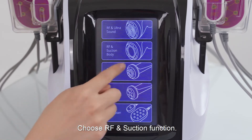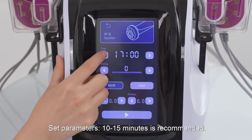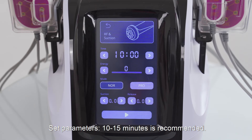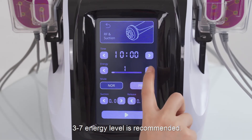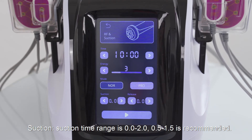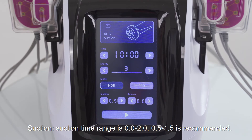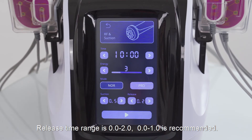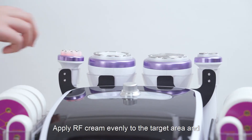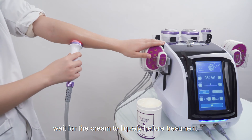Choose RF and suction function. Set parameters. 10 to 15 minutes is recommended. 3 to 7 energy level is recommended. Normal mode for RF function is recommended. Suction time range is 0 to 2; 0.5 to 1.5 is recommended. Release time range is 0 to 2; 0 to 1 is recommended. Apply RF cream evenly to the target area and wait for the cream to liquefy before treatment.